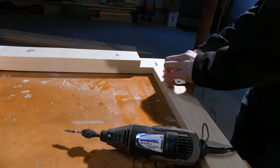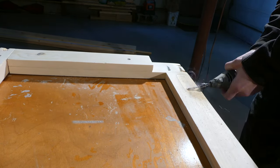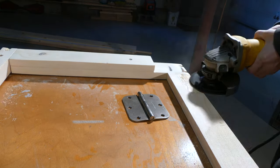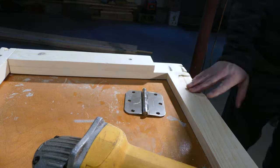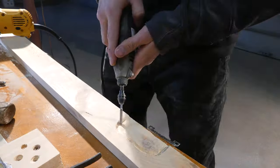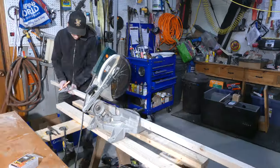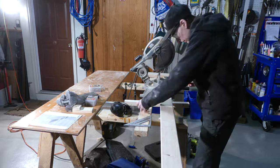Here I am insetting the hinges into the base frame to allow the bed to sit flat and have all the lines be flush. I am using a Dremel for this, but please use a router if you have one. Next I moved on to the face of the frame that will pull out.